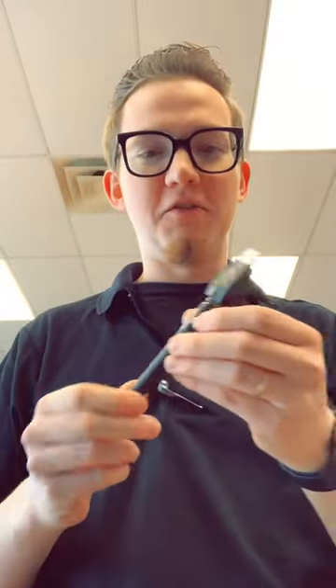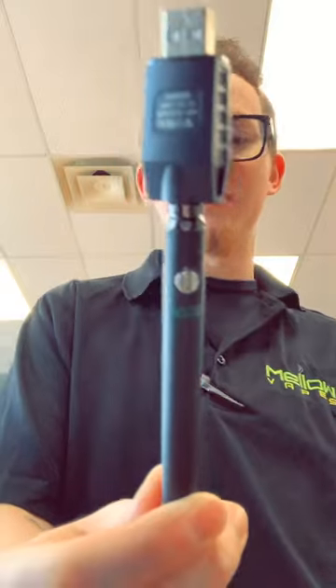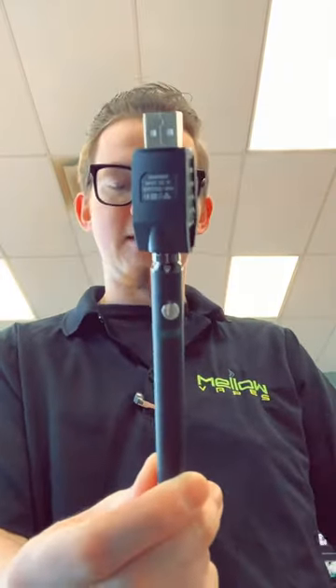Hey guys, what's going on? Cody from Mellow Vapes at Easley here. I got a new video for you today on a new device that we just got in — it is the Ooze Twist Slim Pen.